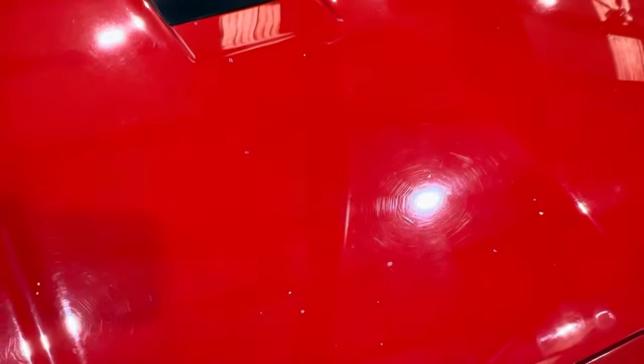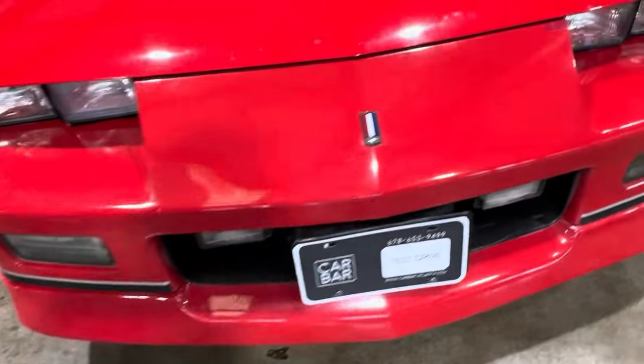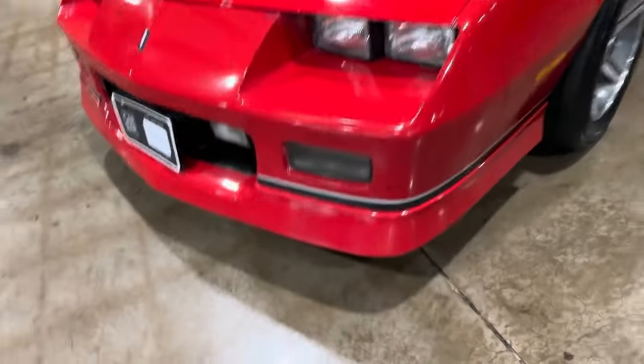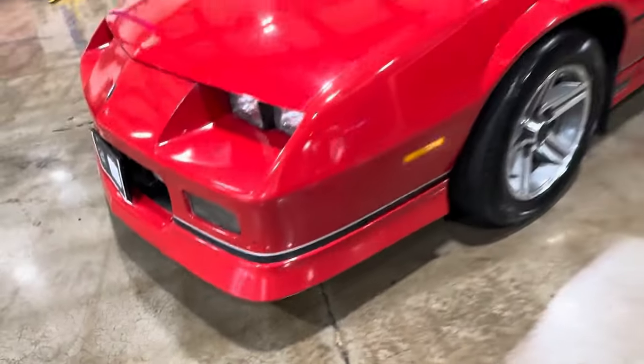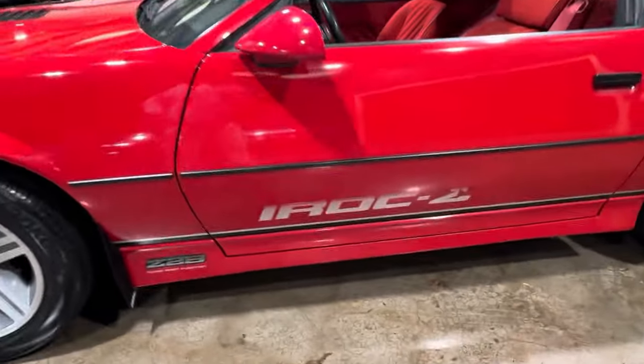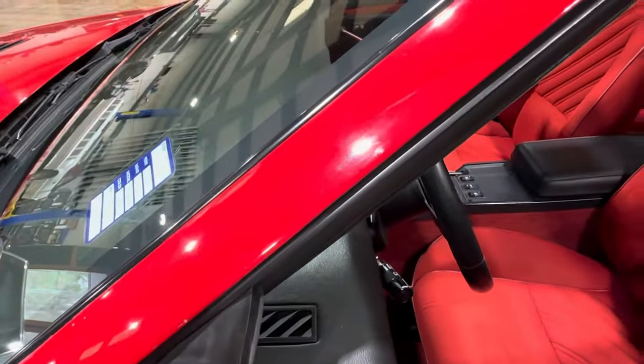Original paint. It does have some little rock chips. And there was a chip here that somebody filled in — a little spot there. Those are the defects on this car. There's a rock chip there.